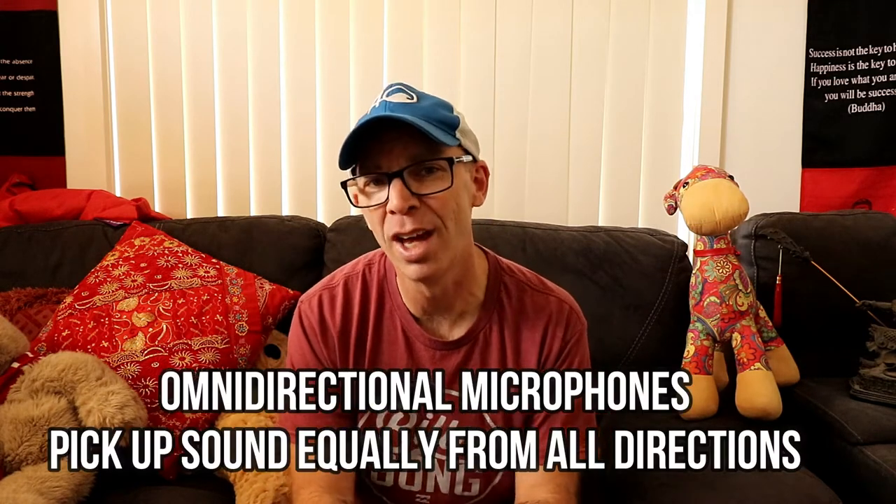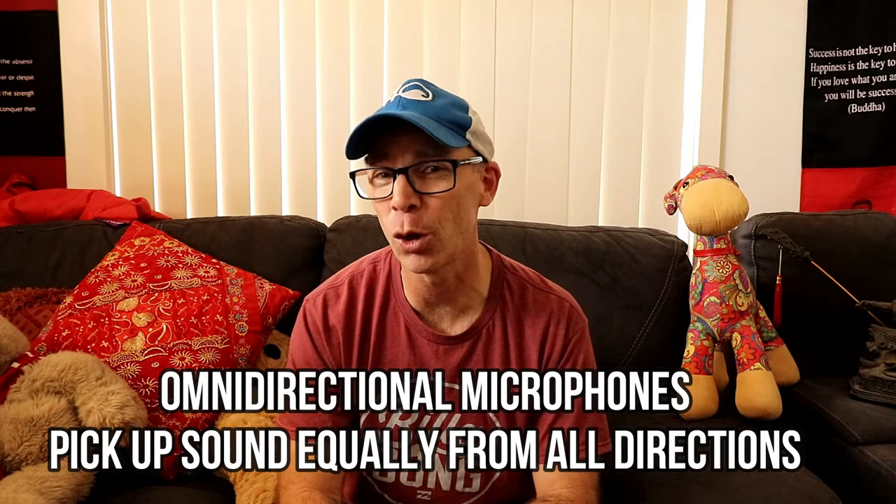If you're serious about making great content on YouTube, and in particular content with great sound, then you should seriously consider investing in an external microphone. Most cameras come with their own inbuilt microphone, which is okay, but they are usually omnidirectional and the sound pickup is not always great.